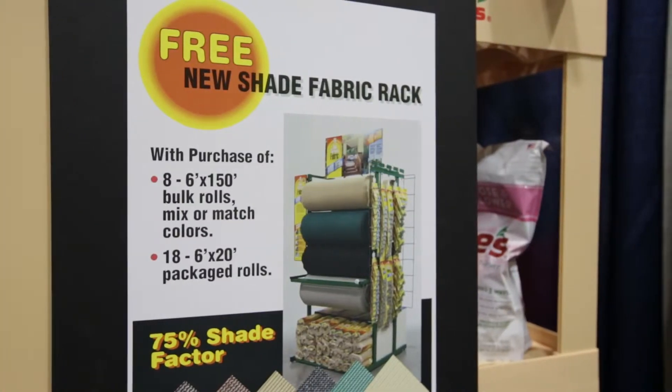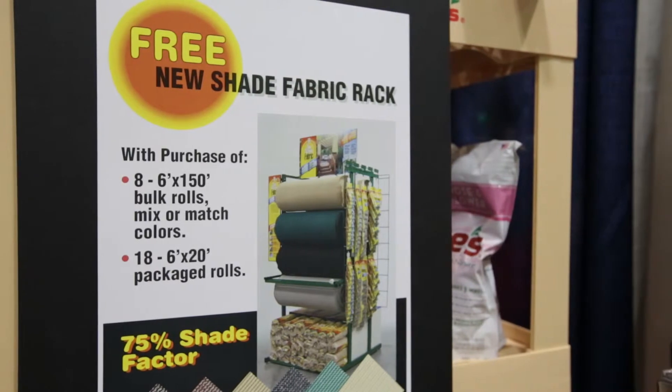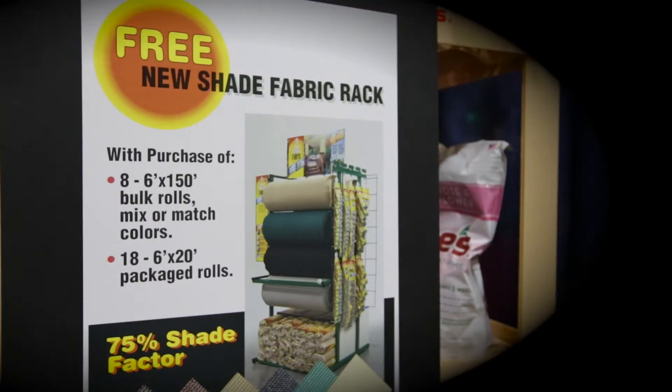We're also doing a free shade rack promotion. Purchase 8 bulk rolls of 6 by 150 foot rolls and 18 packages of 6 by 20, and you get a shade fabric rack free.